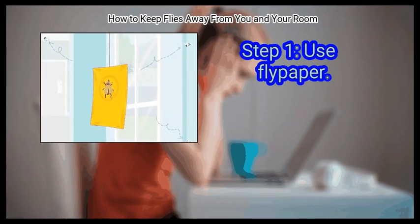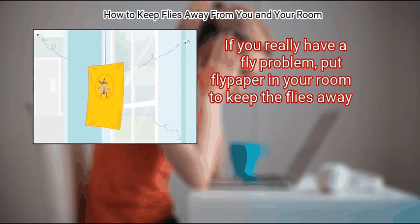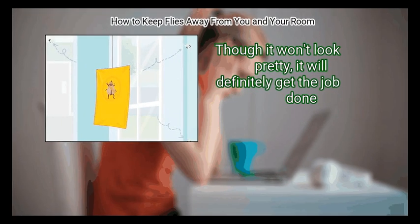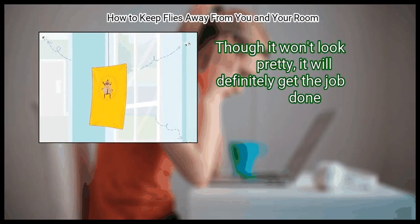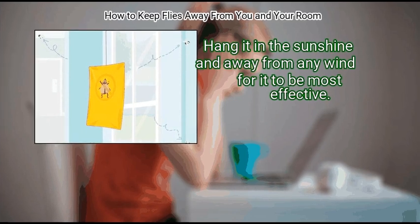First, use flypaper. If you really have a fly problem, put flypaper in your room to keep the flies away. Though it won't look pretty, it will definitely get the job done. Hang it in the sunshine and away from any wind for it to be most effective.